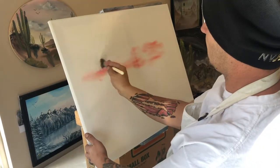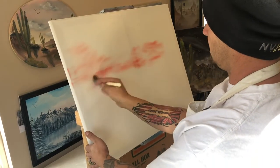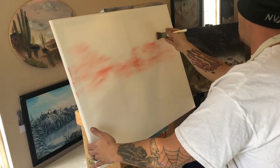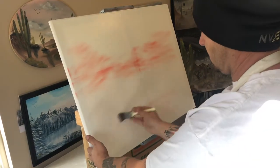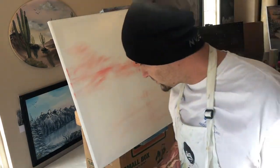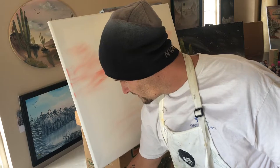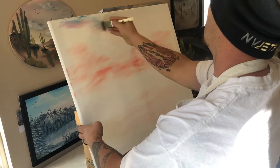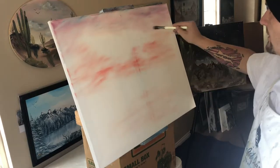Just kind of blocking in some color right now and we'll blend it out later. You kind of put it wherever you want, but this is where I want mine. Throw some of that red down here to clean off your brush, and it will eventually end up being some color in our snow. I'm going to put a little bit of crimson here with some brush and blue, and come up here to make that nice purple color.